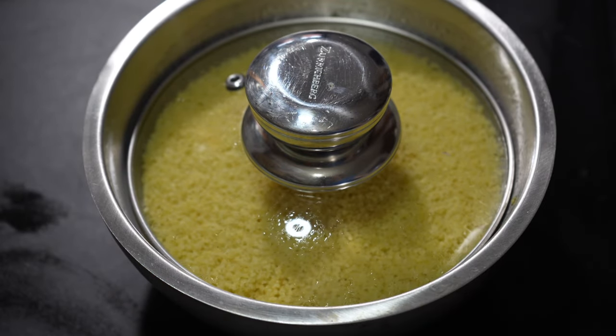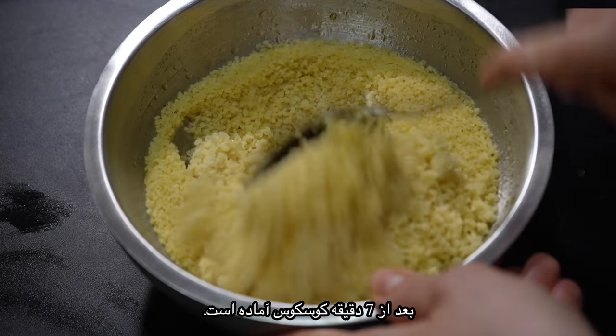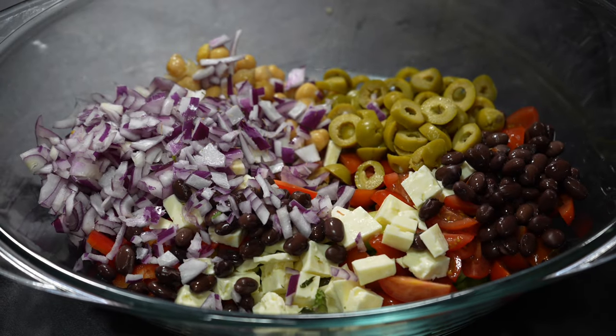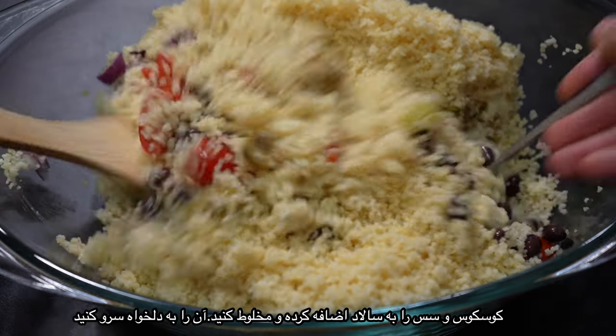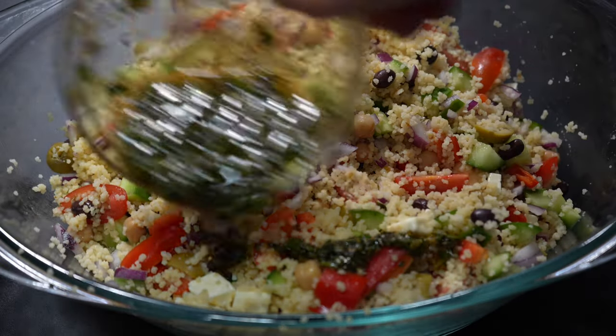After seven minutes the couscous is ready. Before you add it to the salad, fluff it with a fork or a spoon, then add it to the rest. We are almost finished. The last thing you need to do is combine the vegetables, couscous and the sauce. Mix it properly and it is ready to serve.